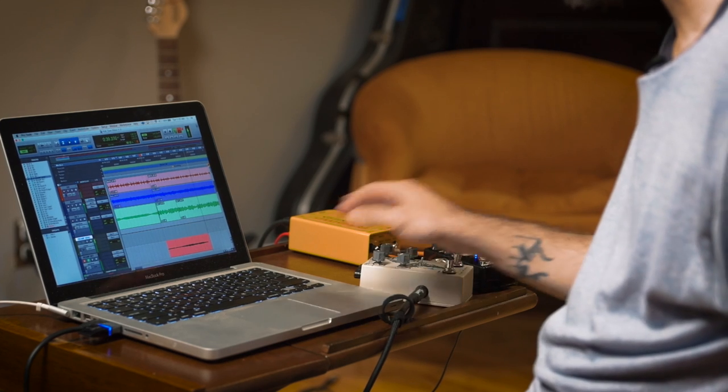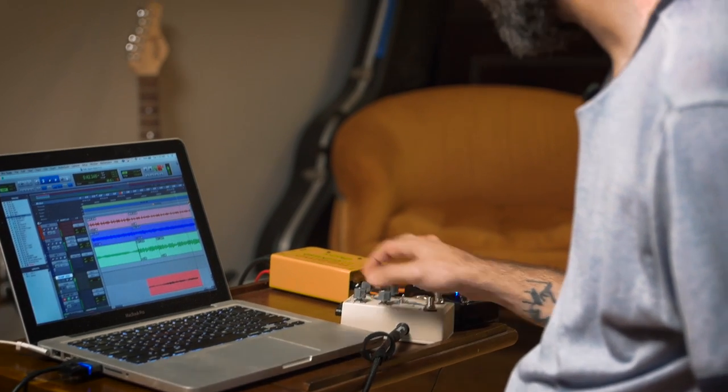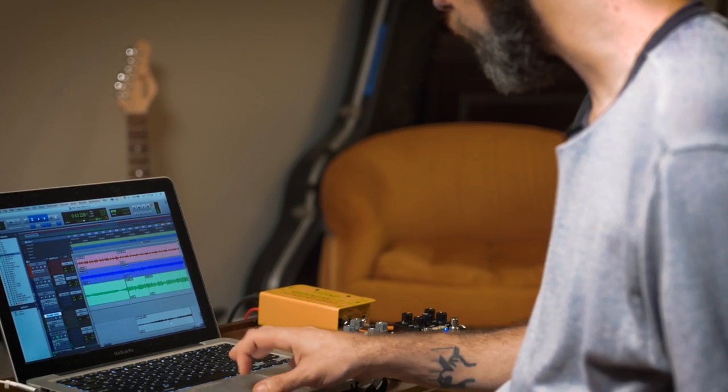Now I'm going to engage my send and record my return, and here's how it goes. Nice healthy level back into the machine now with the output of my compressor. So now I'm just going to record the part that I want to affect.